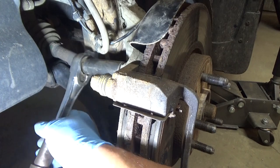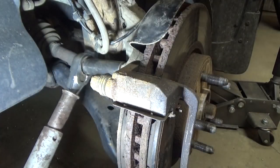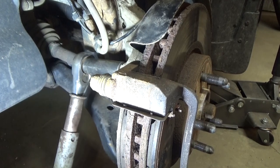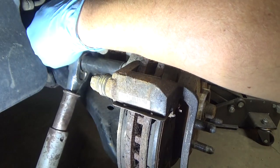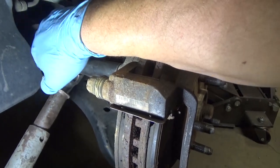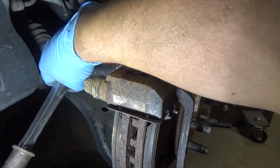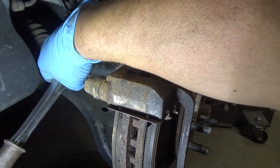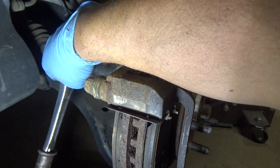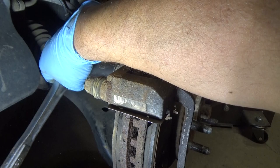I'm just using the pipe here for a little extra torque, going down through the nose of the vehicle. Make sure that the socket is on squarely. There it goes — okay, I'm just going to do that for the top and bottom bolt. Once they're free, we'll get that caliper bracket off.